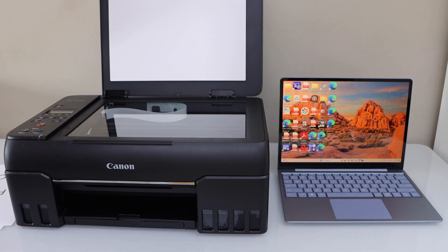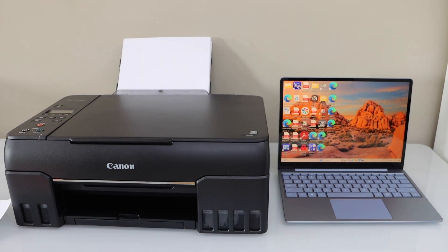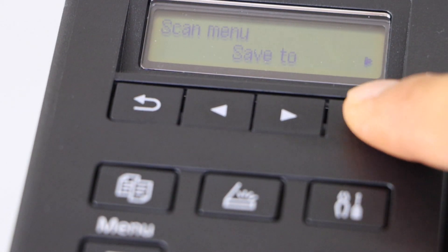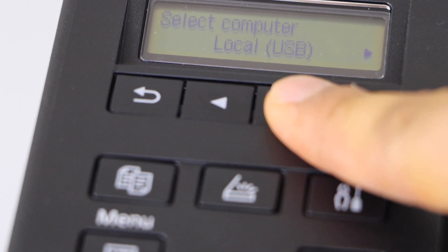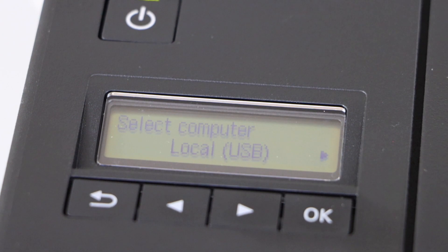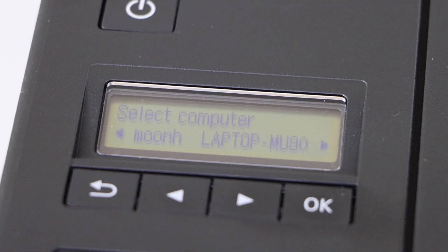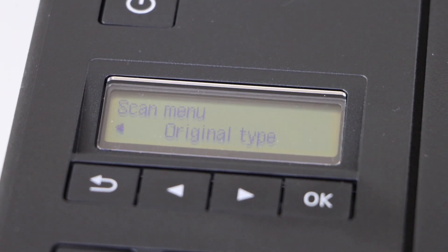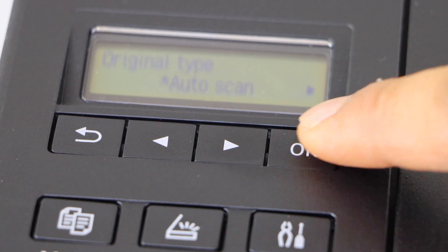Go to the display panel, click on the scan icon, select save to scroll ahead. If you are using a USB cable you can select local USB. If you have connected your laptop using Wi-Fi, it should display the name of your printer on the next screen — select it and press OK.